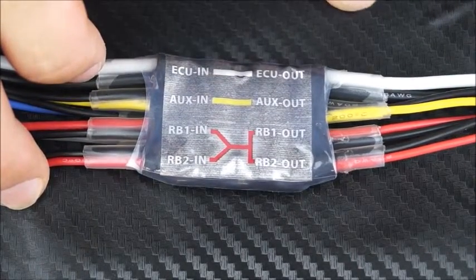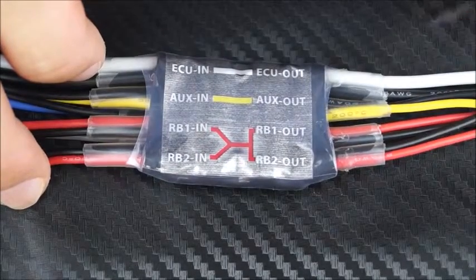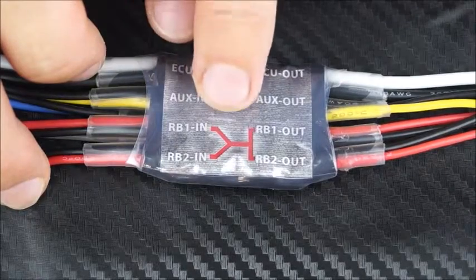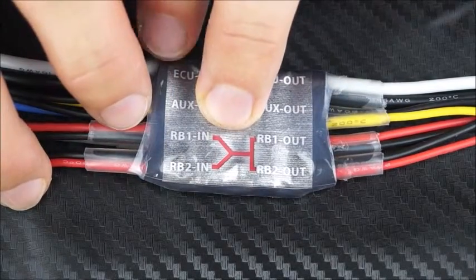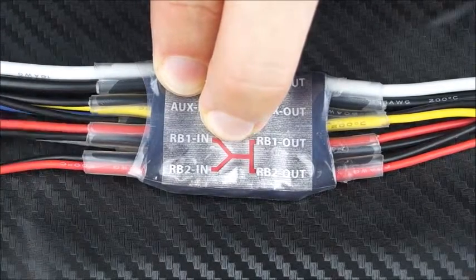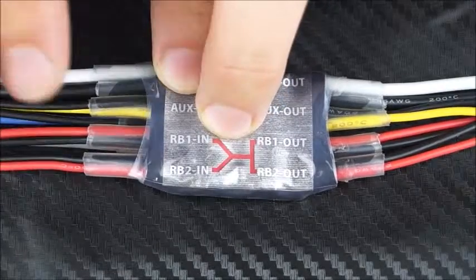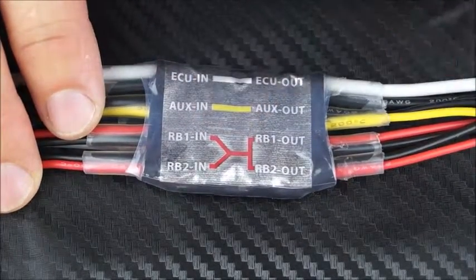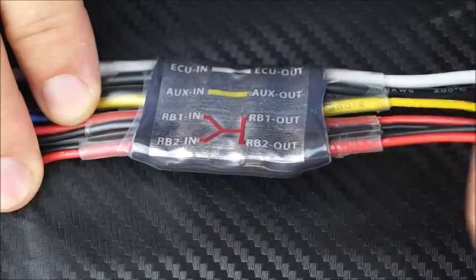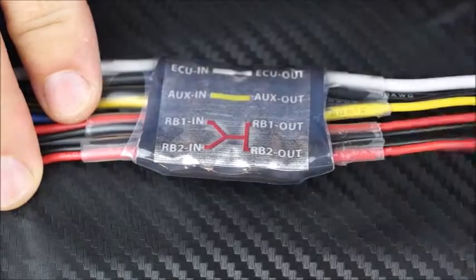You've got your auxiliary in and out, which we've color coded as a yellow cable, and that can be for lights or for electric retracts. The two bottom ones are your receiver inputs — exactly like the hidden switch, you've got two cables so you can run two separate batteries. It uses the same battery sharing technology, so it'll always pull from the highest voltage battery, and the receiver outputs are combined so you can run either one or two different receivers off this switch.